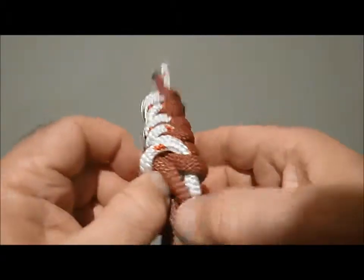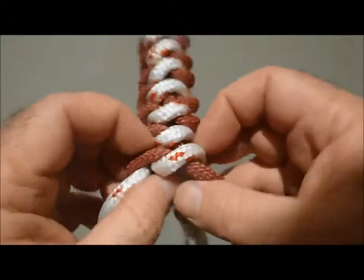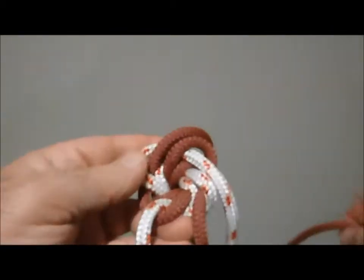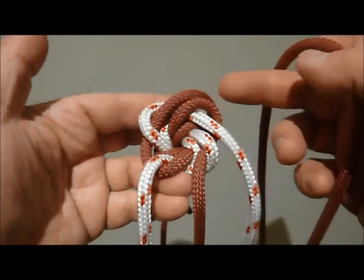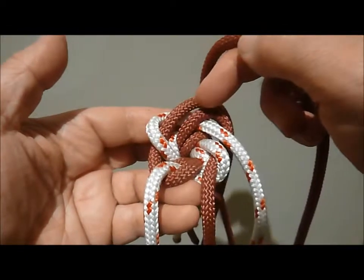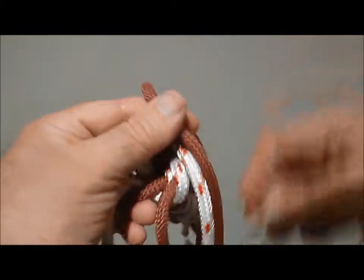Now the other useful thing we do with the walnut is to double it. So what we are going to do is loosen the last one we have done. Now what we do is we take our free lines and we follow the neighbour through the wood. So it is a bit complicated.